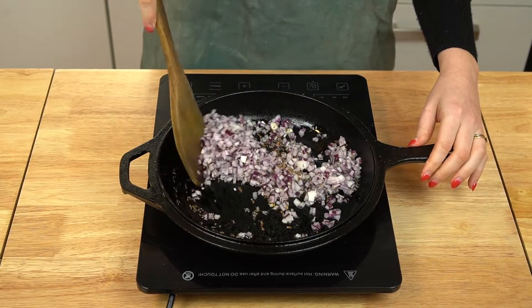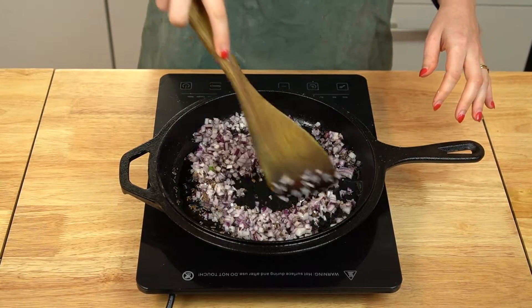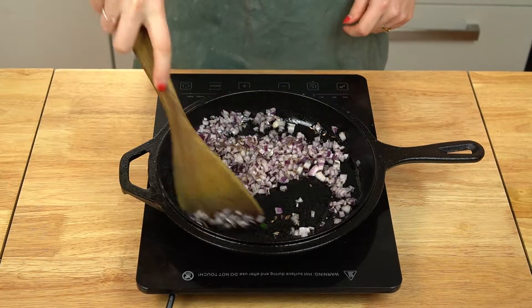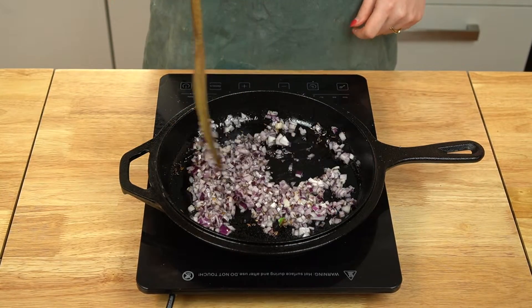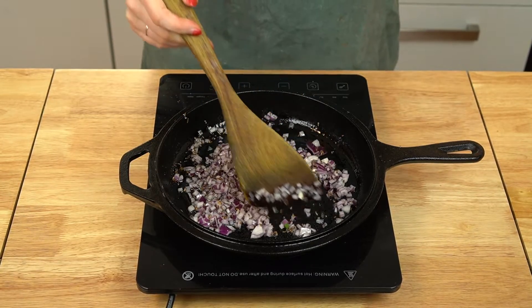Add a bit of neutral oil to the pan once you reach this stage and heat it until shimmering. Then add your red onion along with a generous pinch of salt. Cook the onion until it begins to brown around the edges. This will take about 7 to 10 minutes. I urge you not to skip this step as it's really important to developing complex flavors in these burgers.